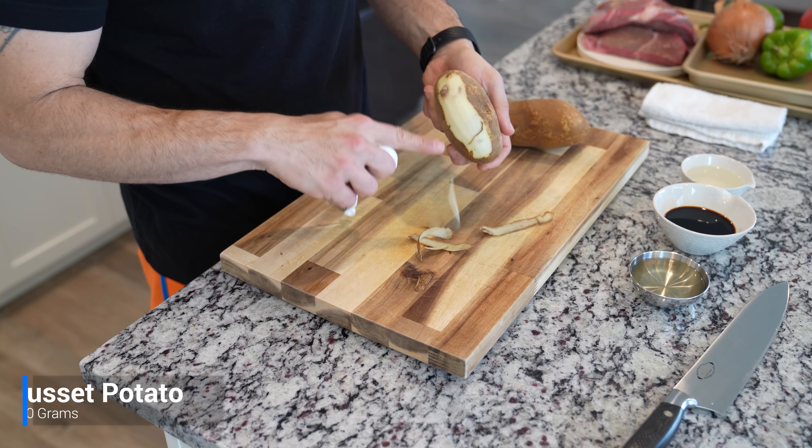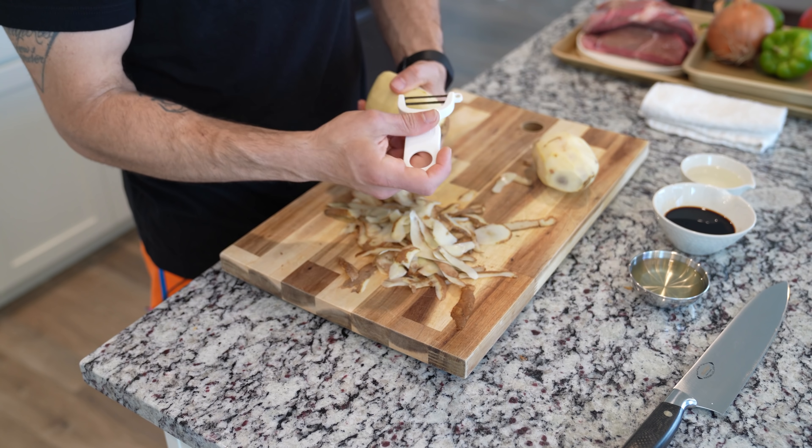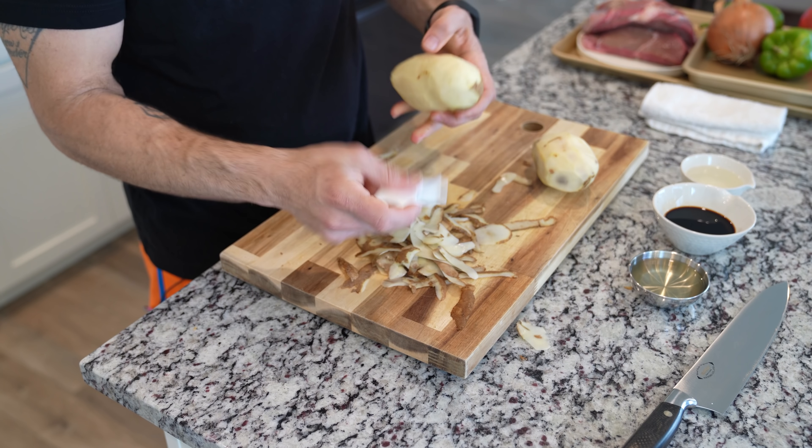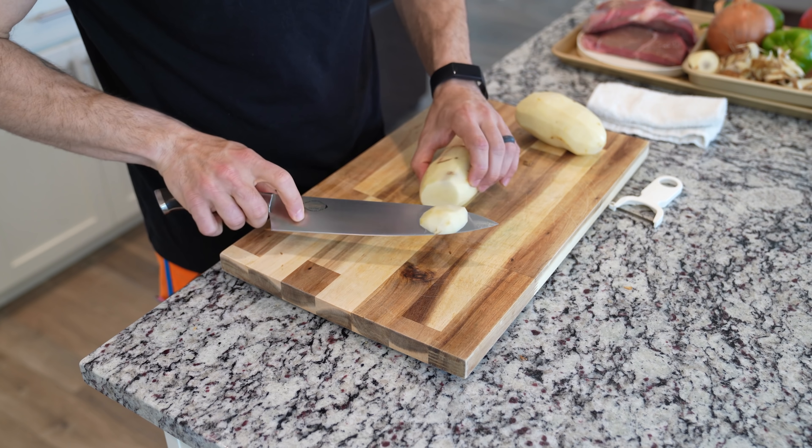To start things off with this Japanese-style stew, we're gonna go ahead and peel two large potatoes. I'm using a more dry potato — the russet versus something like a Yukon. Russet potatoes work really well for stews because they tend to hold up a lot better since they don't have as much moisture.